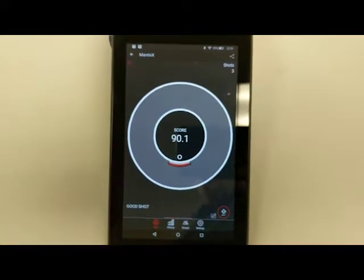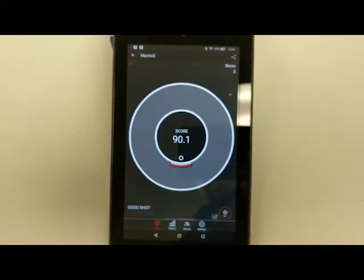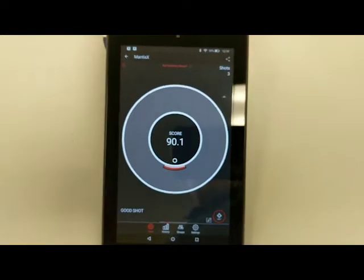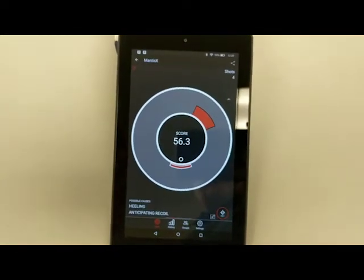It's an invaluable tool — every time you shoot, you can look at your feedback, make adjustments, and improve your shooting. It is a very highly reviewed, highly rated device.